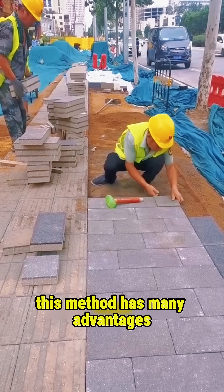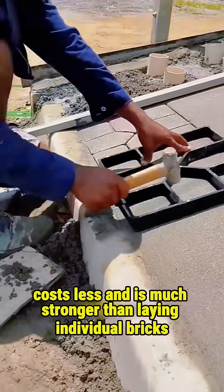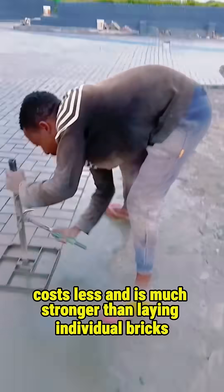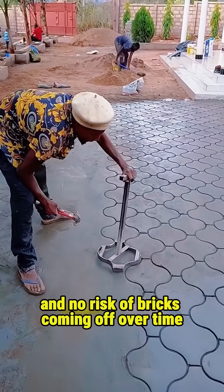This method has many advantages. It's faster to build, costs less, and is much stronger than laying individual bricks. There are no gaps, no loose stones, and no risk of bricks coming off over time.